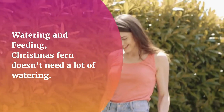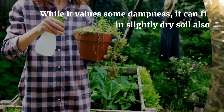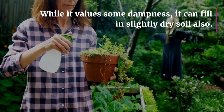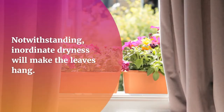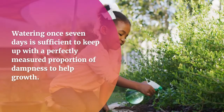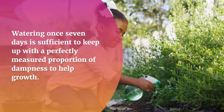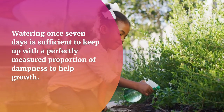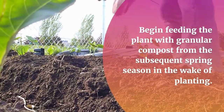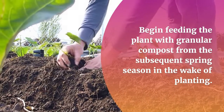The Christmas fern doesn't need a lot of watering. While it values some moisture, it can grow in slightly dry soil. However, excessive dryness will make the leaves hang. Watering once a week is sufficient to maintain an appropriate level of moisture to support growth.